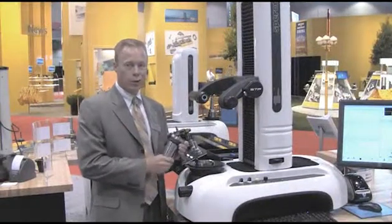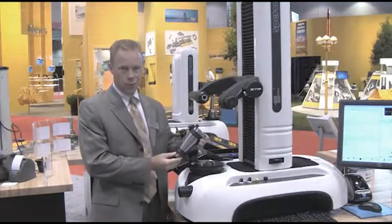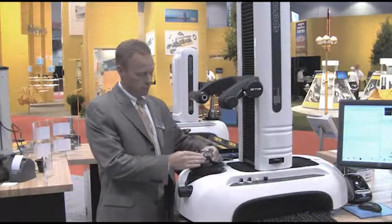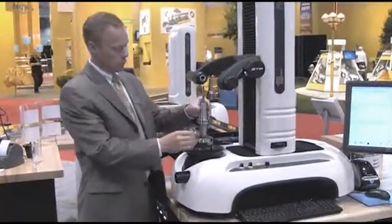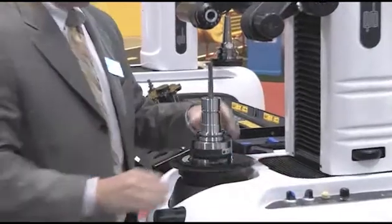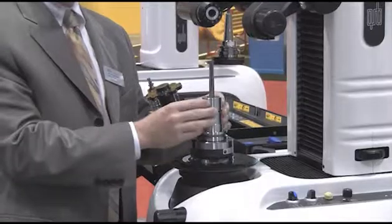In addition to the 50 taper, we have an optional 40 taper retention knob clamping system. The full tool assembly is clamped with the same clamping force as the 50 taper, now applied for a 40 taper.